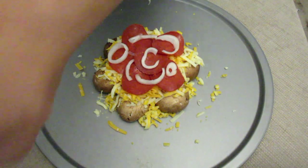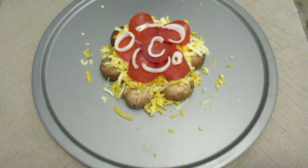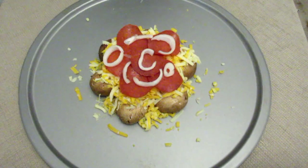I preheated the oven at 375. Once that is heated up I will put this in the oven and then we will see you when we are done.